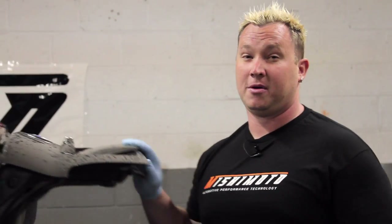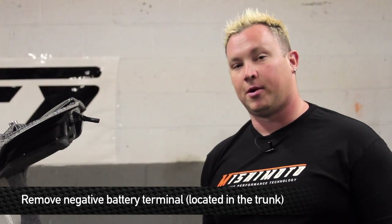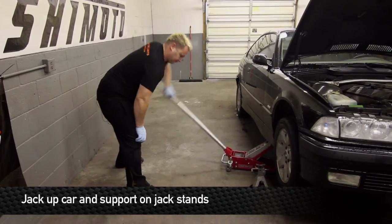First step in working on the BMW with any Mishimoto product is to remove the negative battery terminal, which is located in the trunk. After you've removed the battery, next step is to jack up the vehicle and securely support it using jack stands.